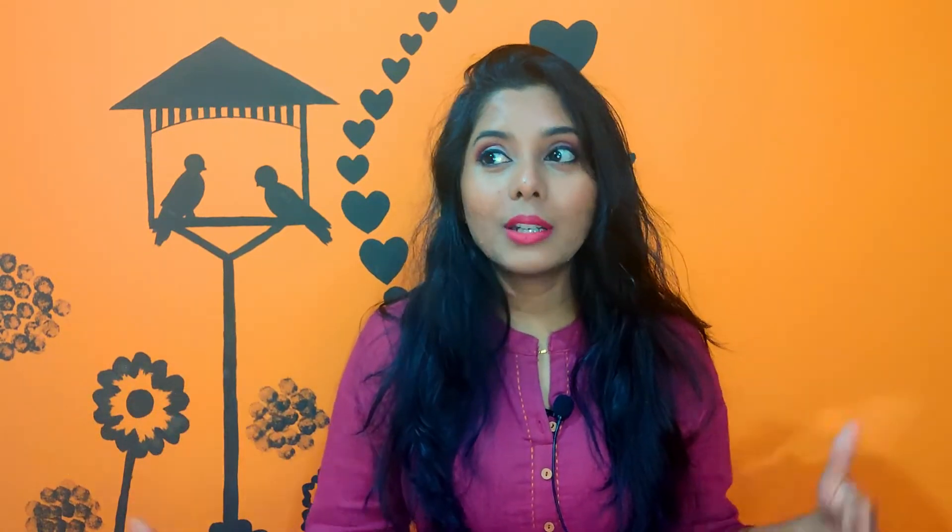Generally, earlier when I was a teenager and before that, my hair was pretty straight. Then I started losing a lot of hair and my hair became thin, because of which it started becoming frizzy and wavy. Let me also tell you that I do not do straightening on a daily basis.